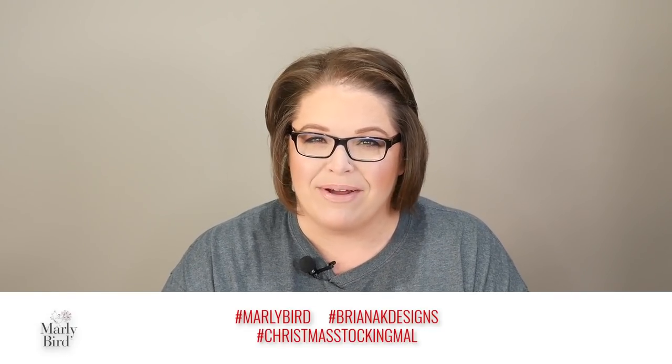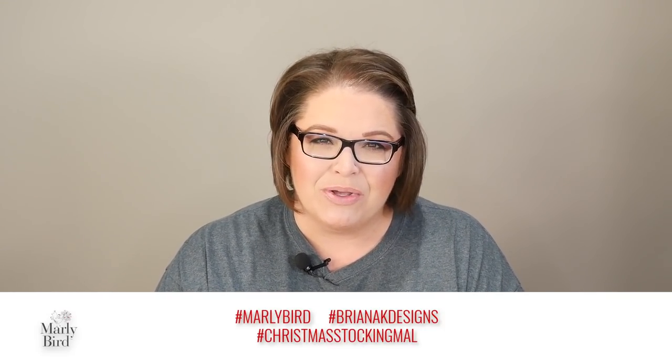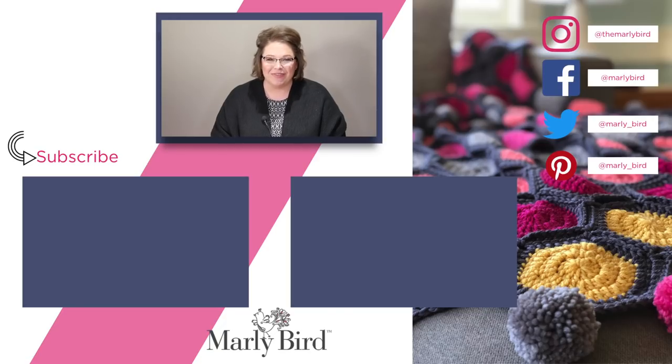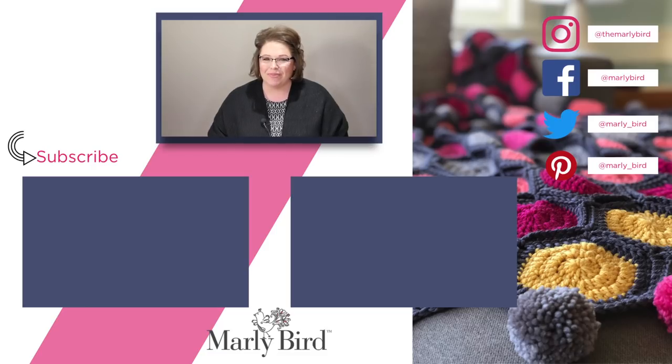Share your progress on social media using hashtag MarleyBird, hashtag BriannaKay, or hashtag Christmas Stocking MAL — we would love to see your work. Smash the like button, and if you have questions, want moral support, or want to cheer others on, join us in the Marley's Minions Facebook group — that's where all the action and random giveaways are happening throughout the day. The link is in the description box below. Thanks so much for joining me on the Marley Bird YouTube channel — don't forget to hit subscribe!